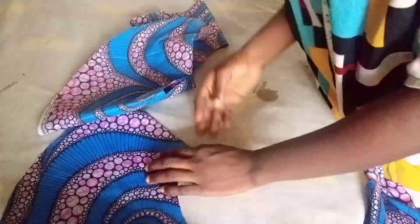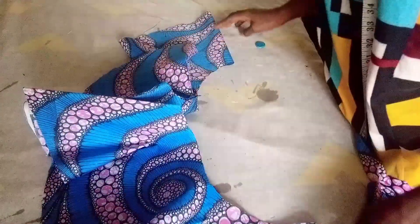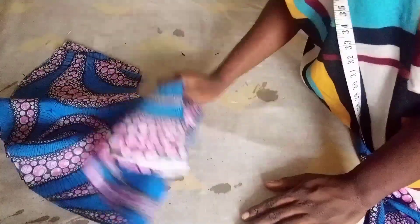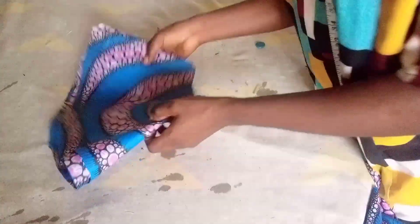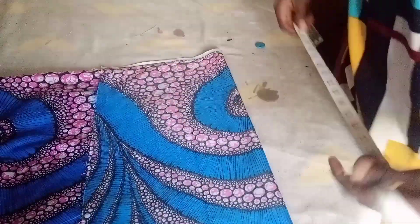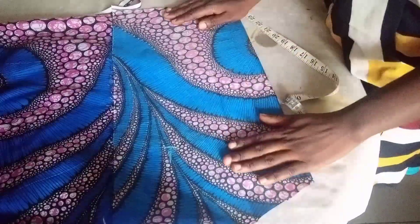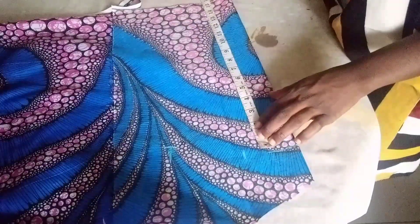I will split one part of each peplum and join them together so it will be very long and full. After joining, I will cut the lining the same way I cut the peplum — the same process and measurements. For the upper part, I will be using 15.5 inches, that is with 1.5 inches seam allowance.